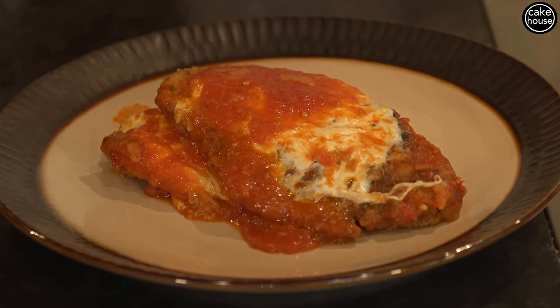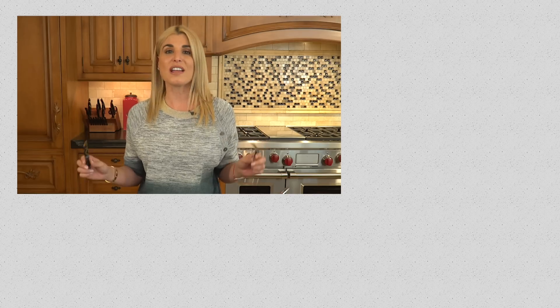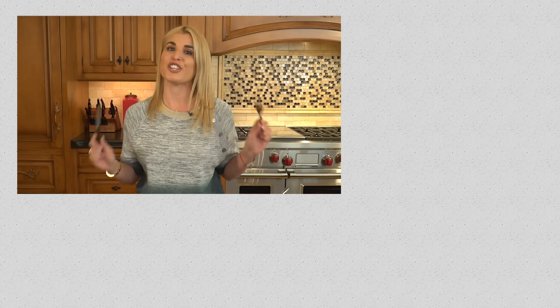Remember to like my video and subscribe to our channel, and let me know what else you would like me to cook for you. Bye.